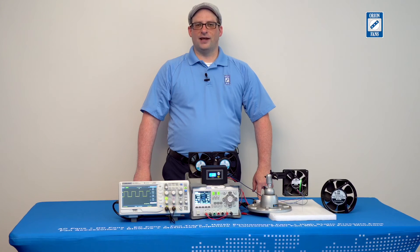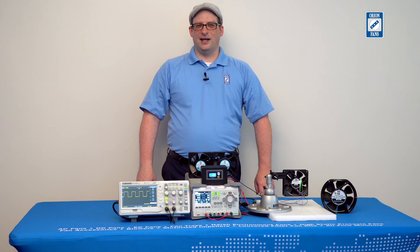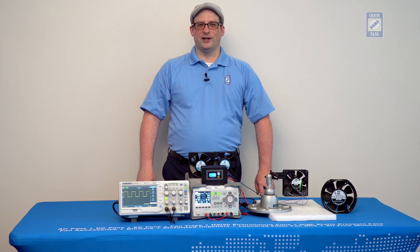Reversible flow DC fan technology has many applications, and you as the designer are best equipped to determine when this technology can benefit your design. Visit orionfans.com to learn about the latest developments in reversible flow DC fan technology. And thanks for joining us today.